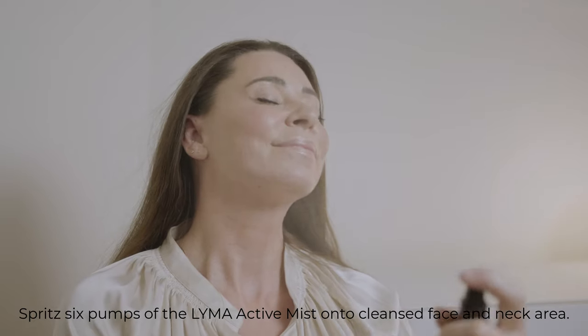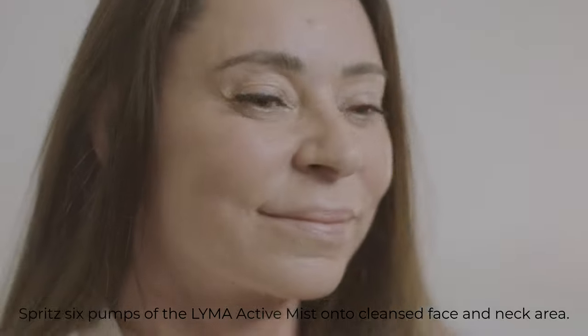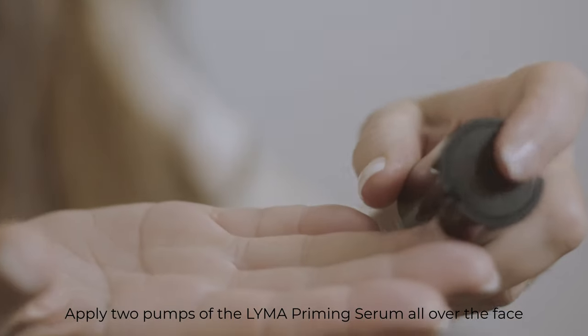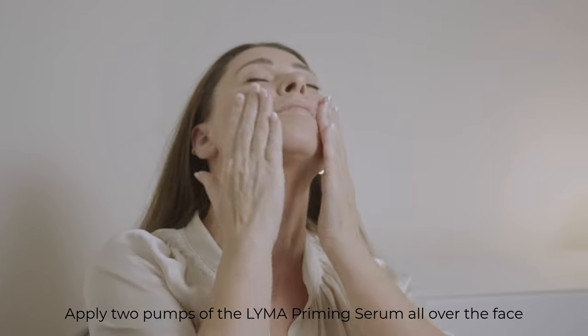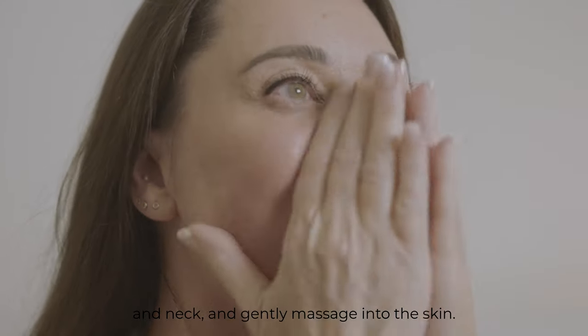Spritz six pumps of the Lima Active Mist onto cleansed face and neck area. Apply two pumps of the Lima Priming Serum all over the face and neck and gently massage into the skin.